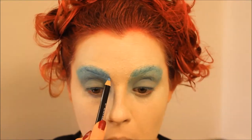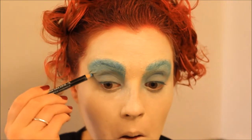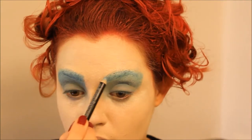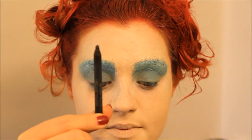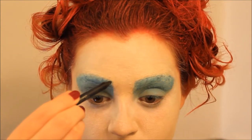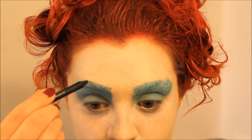Then I took a blue eyeliner and really emphasized the shape I wanted to make the blue. Now I'm taking a black eyeliner and just mapping out where I want my eyebrows to be, and then I connected the dots with lines and slowly filled them in until I got the thickness that I wanted.